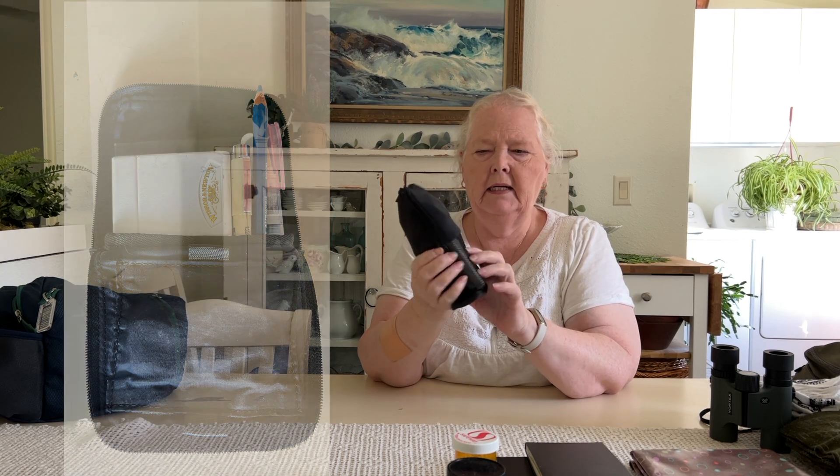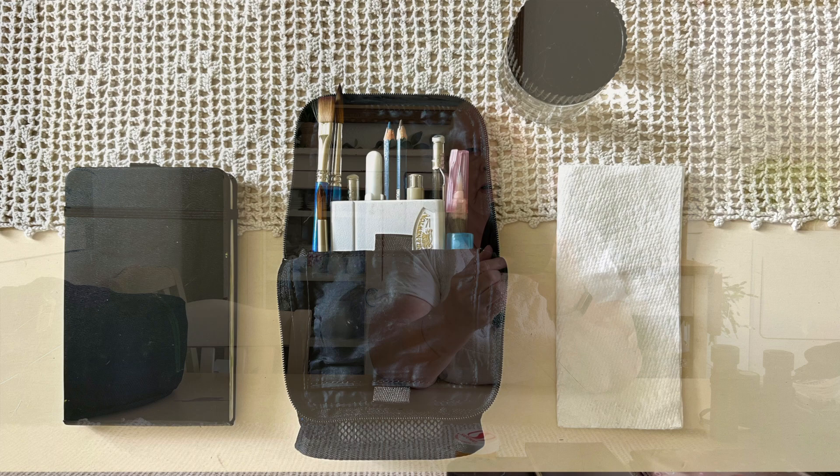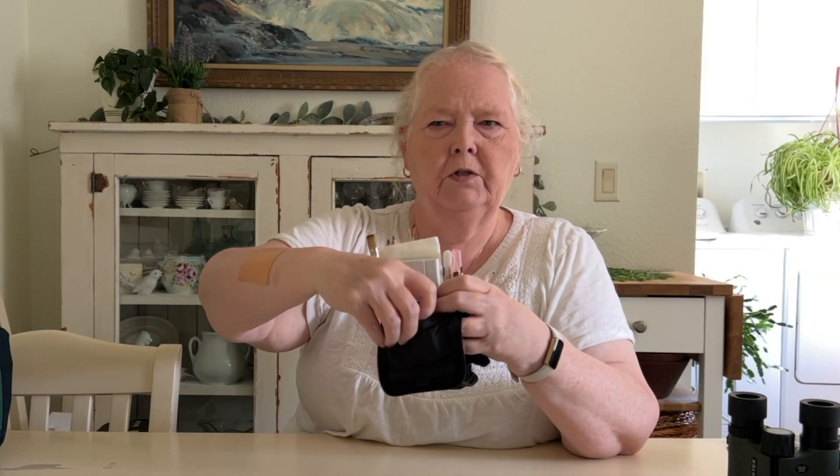This is my little watercolor kit — this is made by Caddy. I'm not sure they're made anymore; I've been using it for a long time and I've really loved it. The top flaps fold down and it makes a nice little pouch that stands on its own pretty easily. It holds everything and keeps it nice and upright. It's also got this little pocket — it velcros open on both the top and the bottom, so I can open it in either configuration.